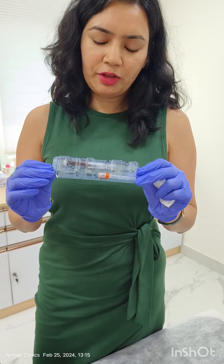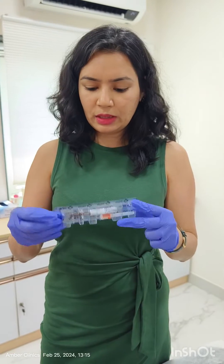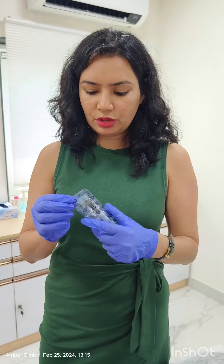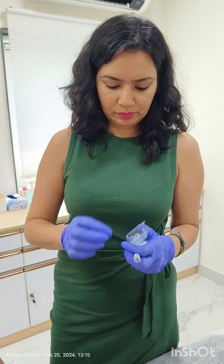This vaccine comes in a pre-filled syringe. We have the syringe as well as the needle in the back. We just take it out, screw the needle onto the syringe, and then we are good to go.